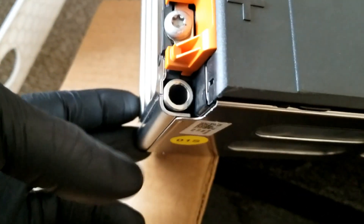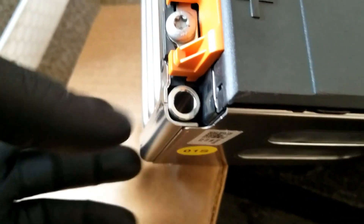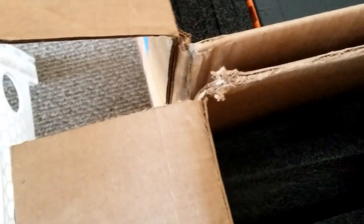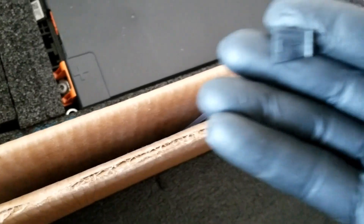You can see the cylinder where you can put a threaded rod to stack these batteries up. There's a second battery down here. Look at the package — it's packed really nice. There's a broken part on the corner, I'm not sure what it is.